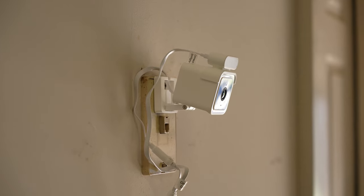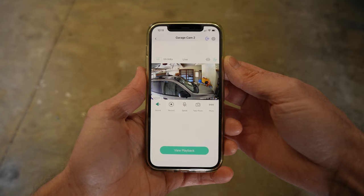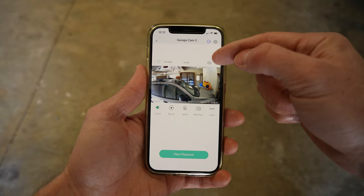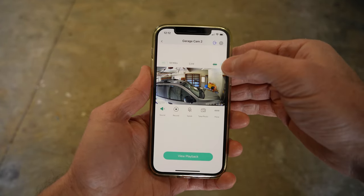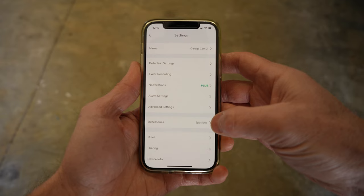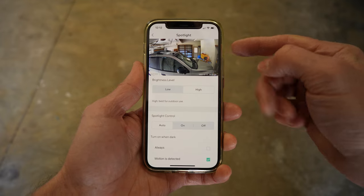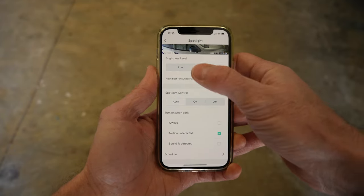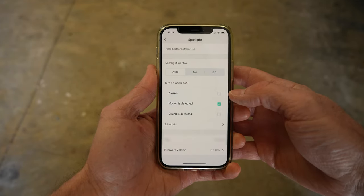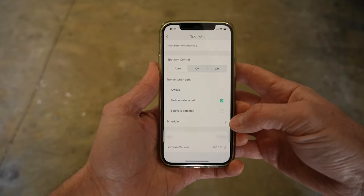Here is the new Wyzecam spotlight fully installed in place of the old Wyzecam V2. If we open the Wyze app, you can see the camera is connected and updated. We have a new spotlight icon — press it to turn the spotlight on, press again to turn it off. In the settings under accessories we have a spotlight option, where we can see the current video feed along with different setting options: low and high brightness levels, and spotlight control options including auto, always on, on when dark, triggered by motion or sound, or on a schedule.